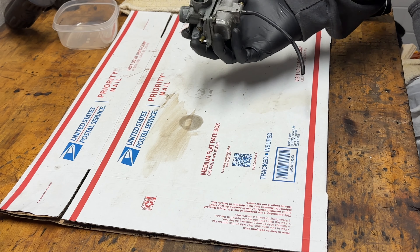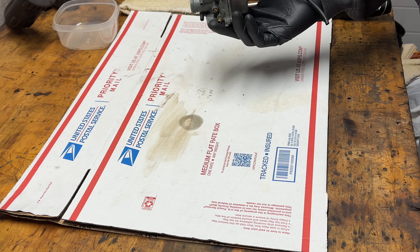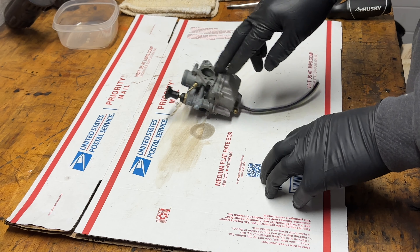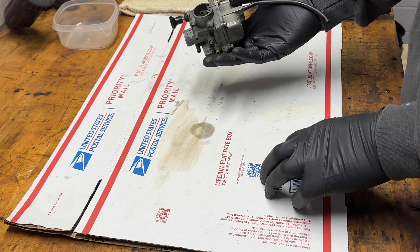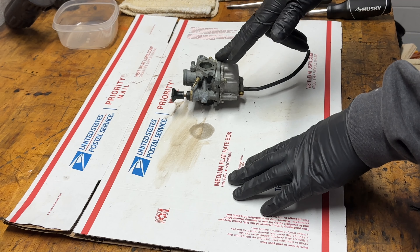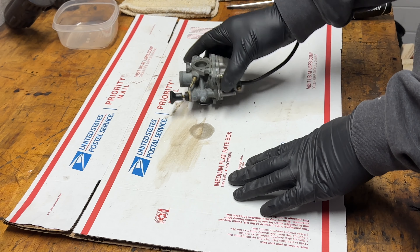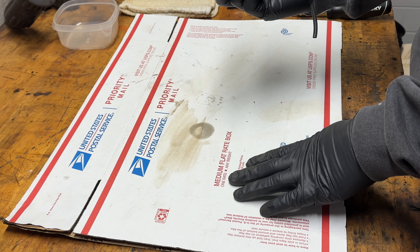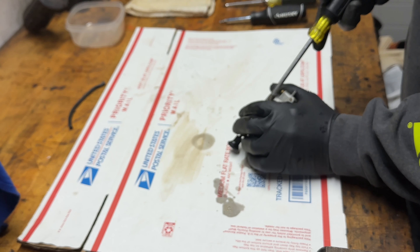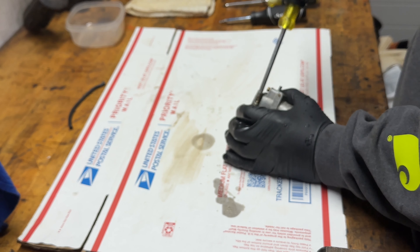I'm going to move towards a little bigger engines now. I have a little ATV — a Kawasaki KFX 80. I will be cleaning the carb out; it's been sitting for a very long time. It has no spark, the carb was overflowing, which leads me to signs that the floats are not working. Going to take these four bolts off right here.